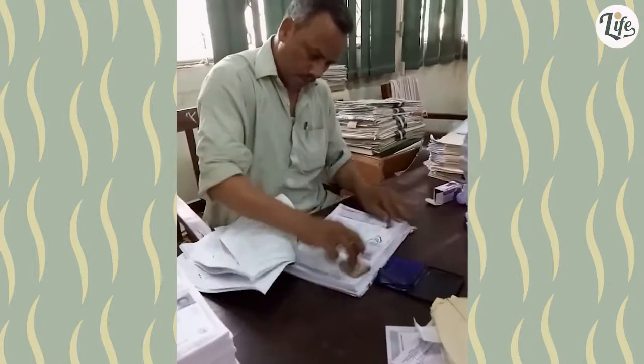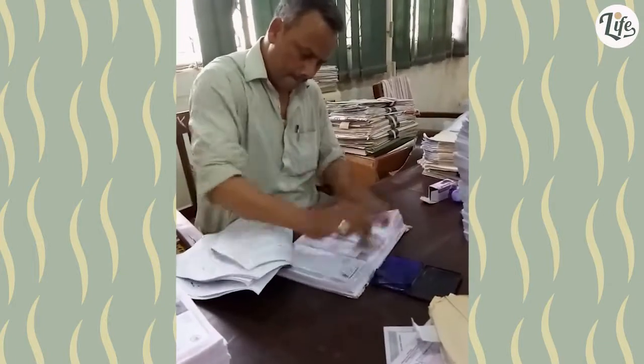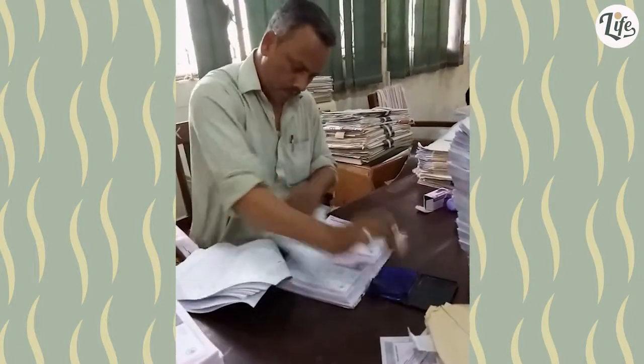Don't know what those papers are for, but a lot of people are getting their papers stamped fast. Hopefully someone's getting a bunch of money.